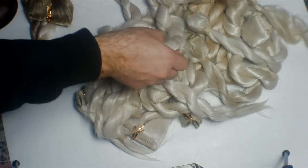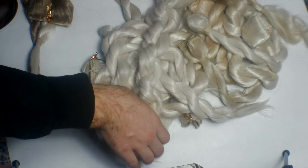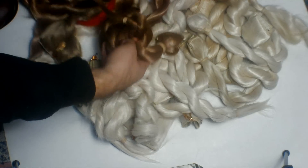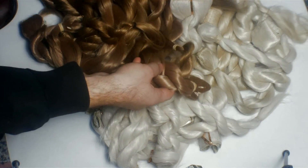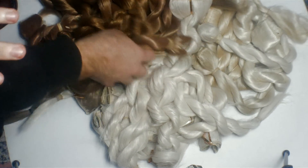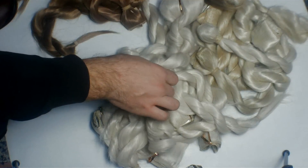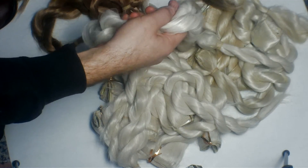Hello everyone, this is the SuperWeedMaker and today I'm making a video about synthetic hair — how I bought it, where I got it, the qualities, what I have to say, and the differences between this synthetic hair and other synthetic hair that I've worked with.